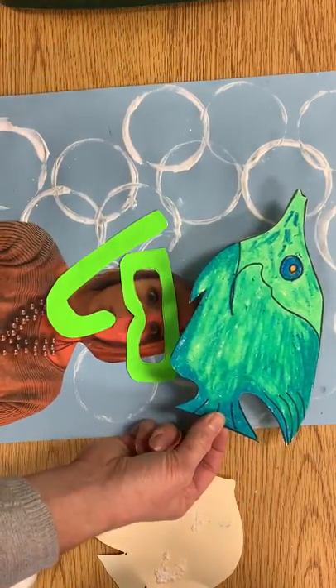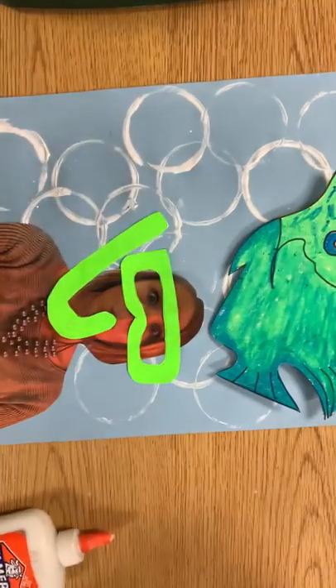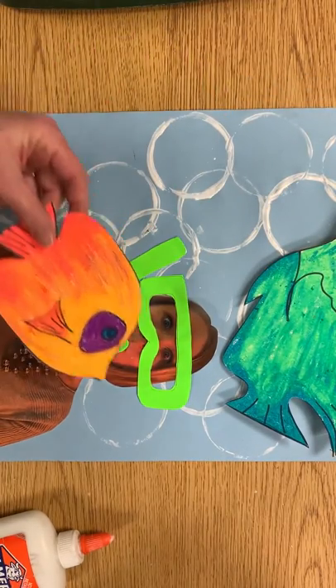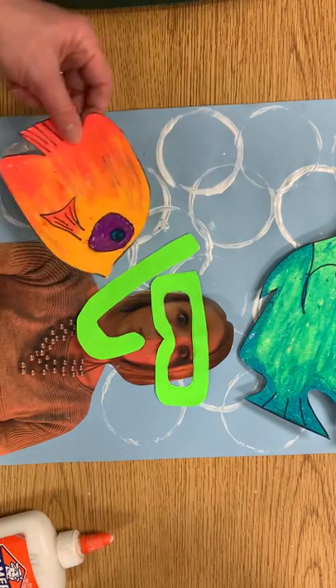The fish could be looking up or going up above your head. Your fish could even overlap if you wanted a fish behind it, or your fish could be in front of you. I wouldn't cover up your face entirely or we're not gonna know it's you, but have some fun placing those fish in some spots.